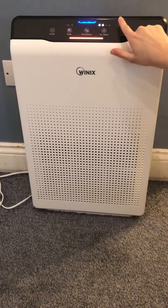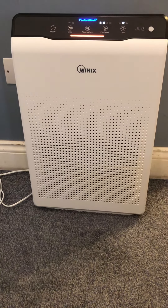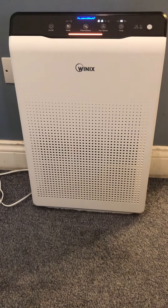You can set it to 1 hour, 4 hours, or 8 hours depending on how much your house needs to be purified. We've set it to 4 hours just to really get the dust out of the room.